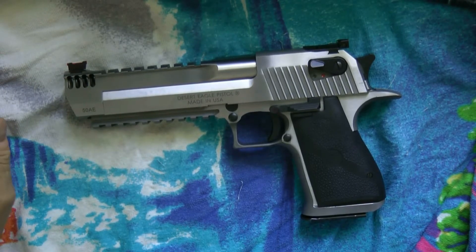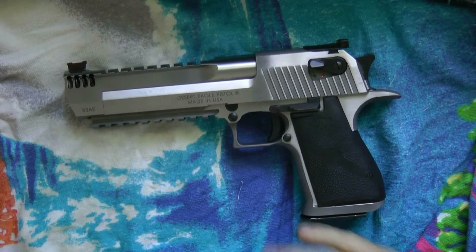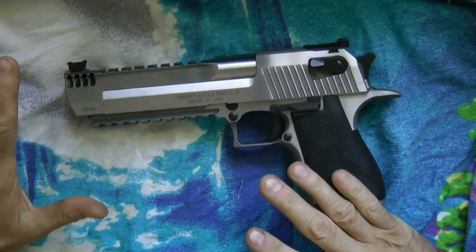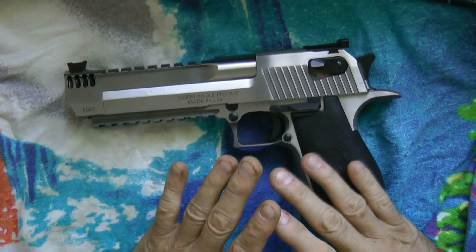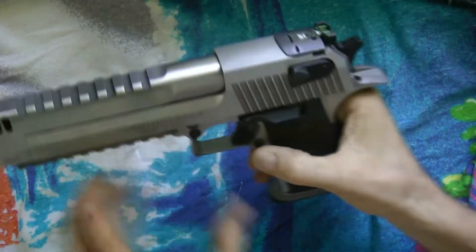I'm just gonna do a quick short video here. I had a few people asking me how I put these Horrence Booth sights on my gun. I'm gonna try to do this because I'm gonna take them off the gun. Let me just show you the gun's empty.